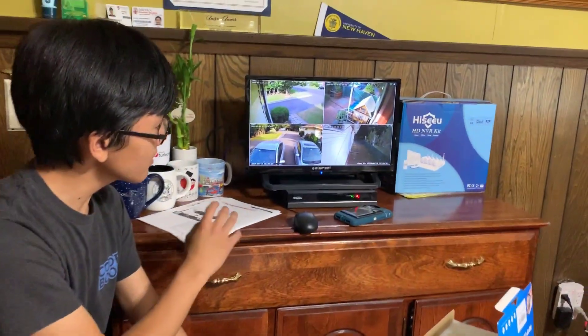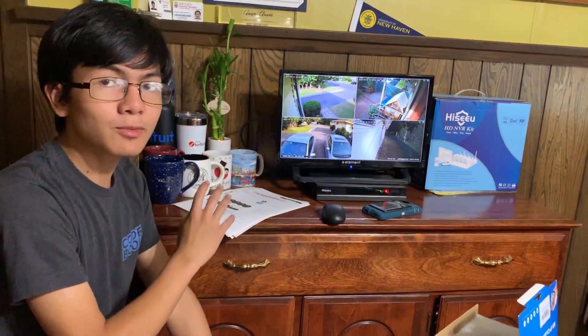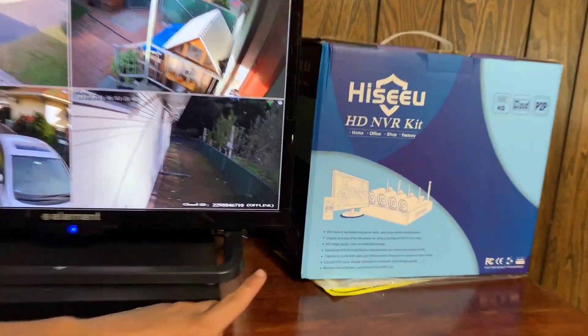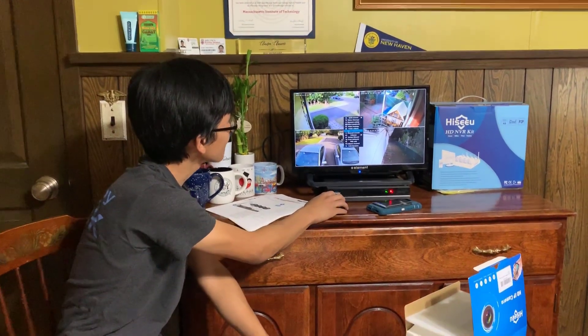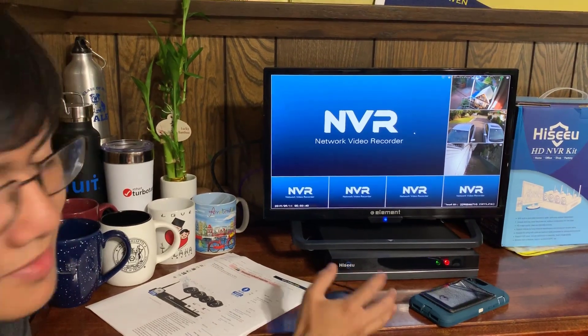Behind me you can see the NVR is already set up with four cameras. This NVR already came paired with the cameras we have here, so you can see there are already four cameras. However, this NVR can support up to eight channels, so if I go into settings, you might be able to see that I can split this into eight of them.